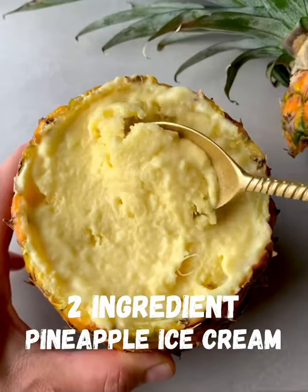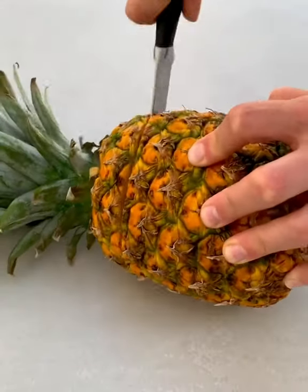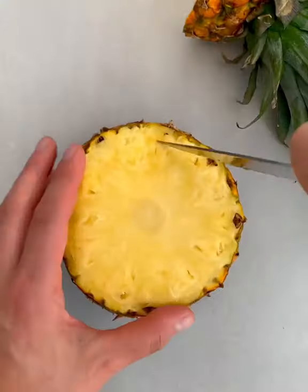Here's how to make two ingredient pineapple ice cream inside a pineapple. Slice the top of your pineapple then remove the filling.